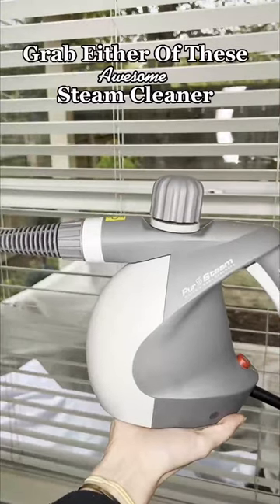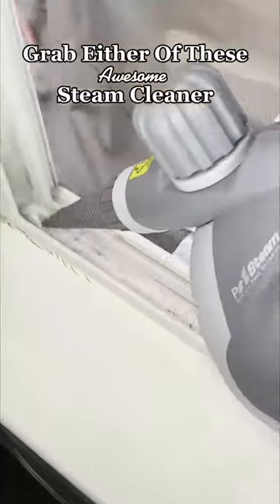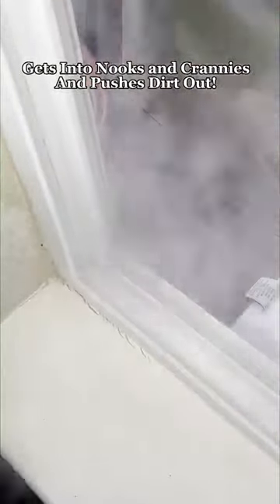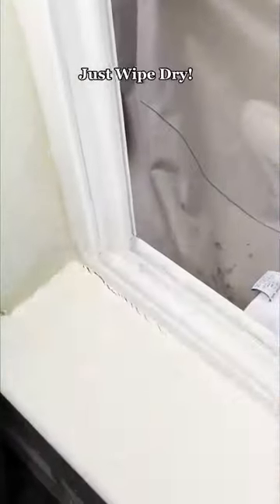Then I'm using this steamer that I absolutely love and it will get all of that mold and gunk from deep inside the windowsill and all I've got to do is wipe it clean. Super easy. This tool makes getting inside the cracks and crevices super easy as well — it's probably one of my favorite things I own.